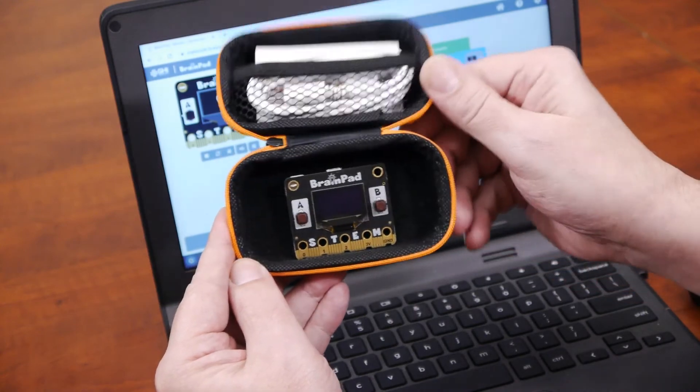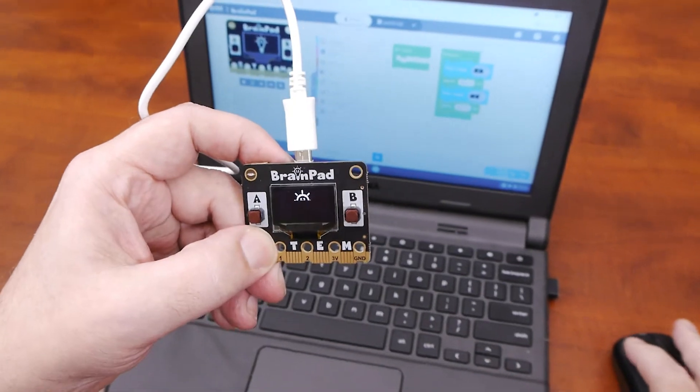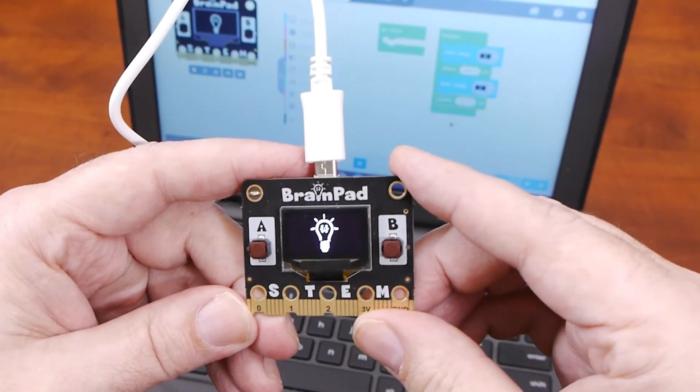Things come to life when you receive your BrainPad Pulse and load your first program. BrainPad: Play. Code. Excel.